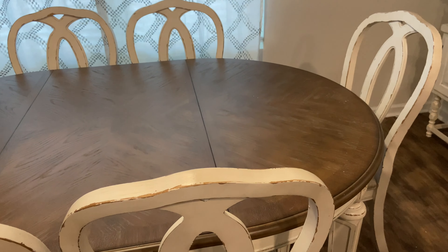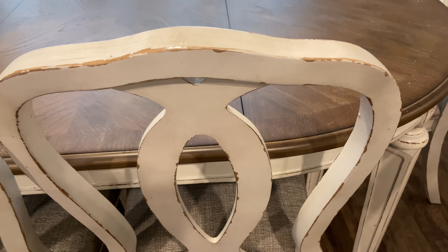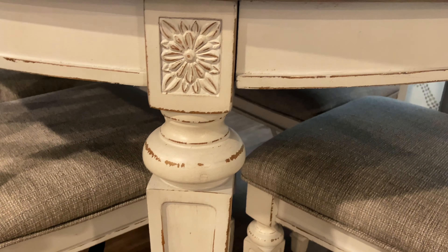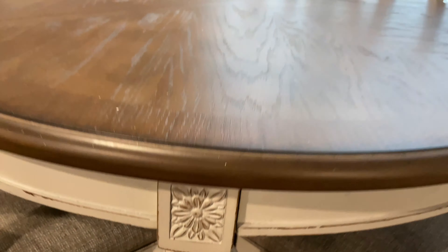This is the new dining set that we chose for this area. This was a custom piece that we had made locally here in North Carolina. We showed them a few different ones that we liked and this is what we came up with. I'm absolutely in love with this table and I know that it will seat our family for many, many years to come.